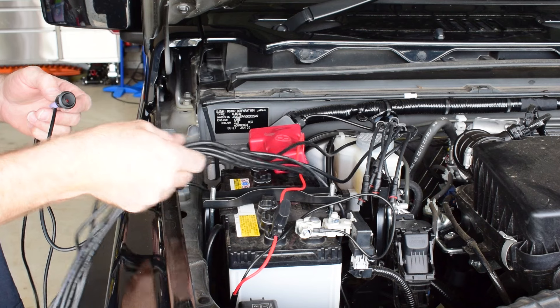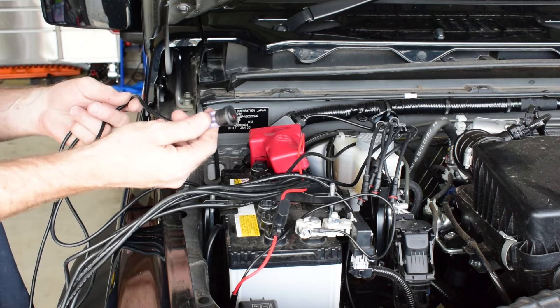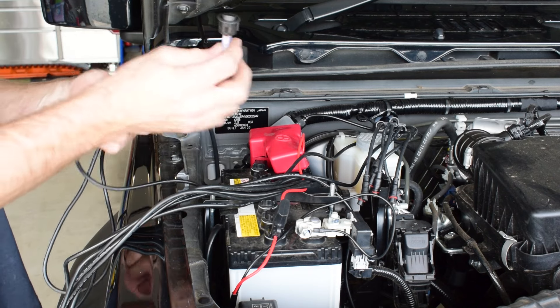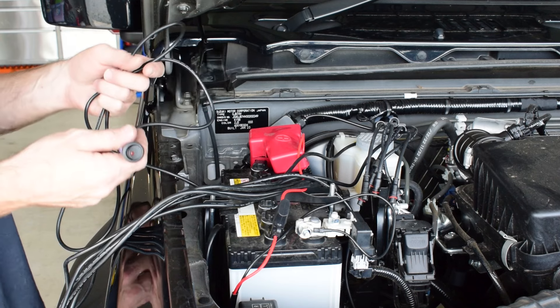Now I've run all my wiring up into the engine bay from my rock lights. I'm just going to put a little cut in my firewall grommet and feed this switch wiring through the firewall and into the vehicle.